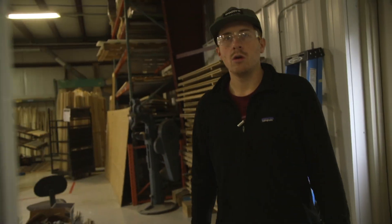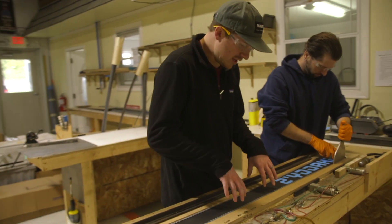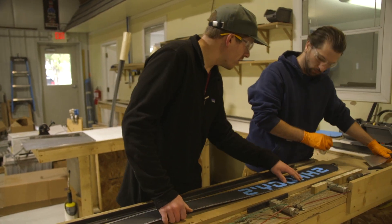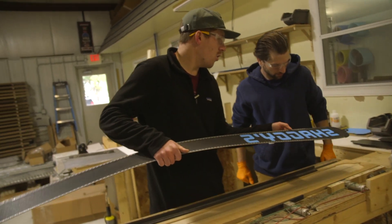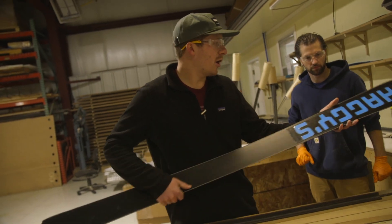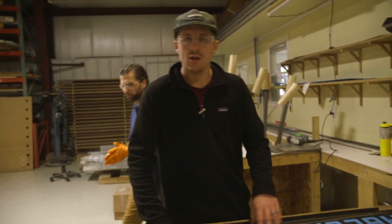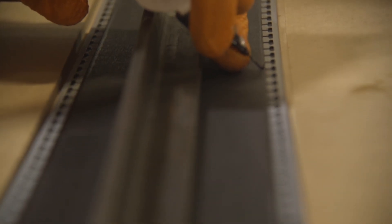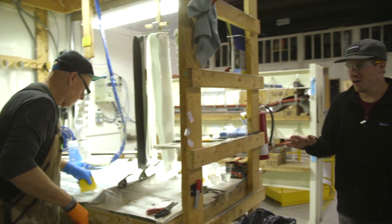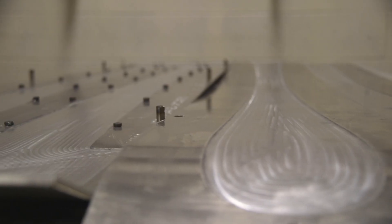Out of here we move into the area where the edges get attached. The edges are temporarily adhered to the base and it starts to actually look like a ski base. On the inside there are teeth that hold the epoxy and key everything in around the edges, which holds everything in place.